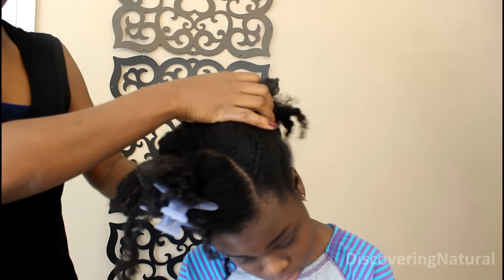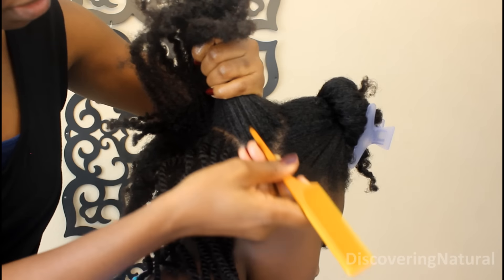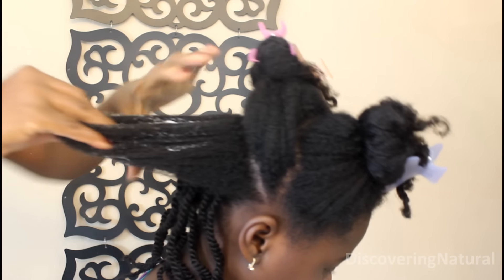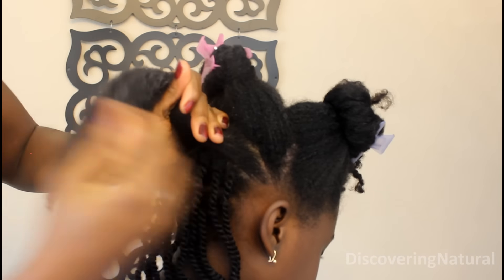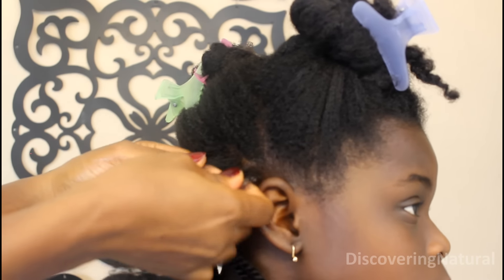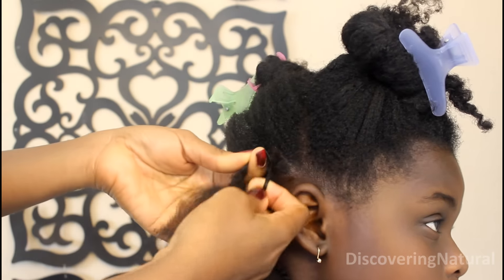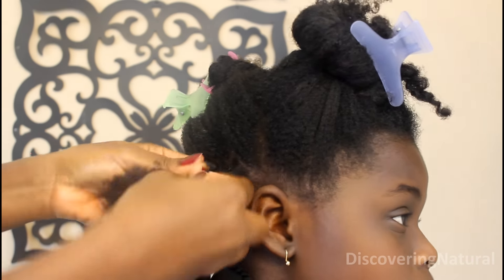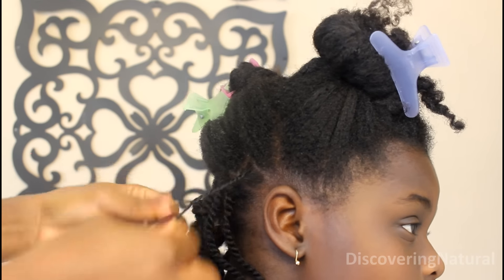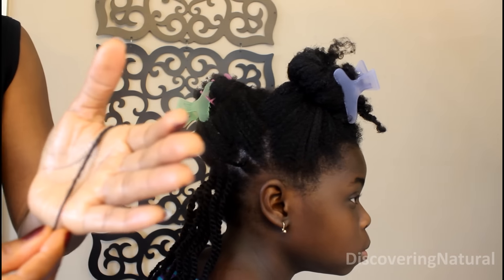Now for this section I'm doing my rope twist, making a line and rope-twisting that way, making the part about an inch wide. All the information about products I'm using will be in the description below. To start twisting, take a little bit of hair at a time, split it in two, and as you turn it, when you get to one side you rope-twist that side. For a more detailed explanation about rope twisting, click the pop-up that just came up.